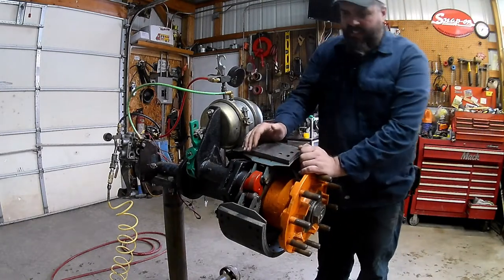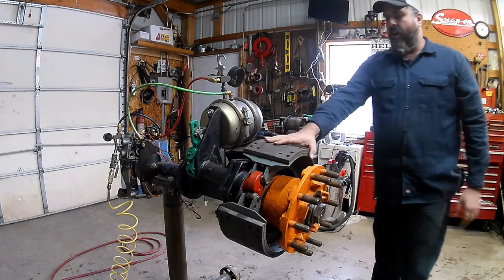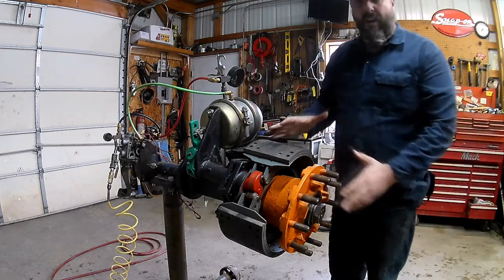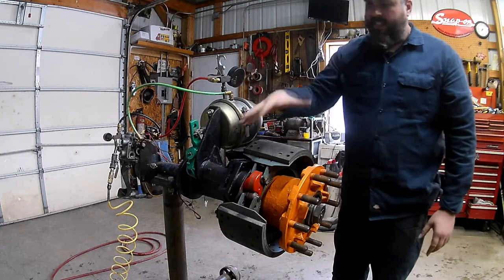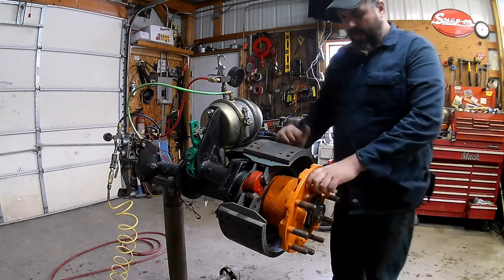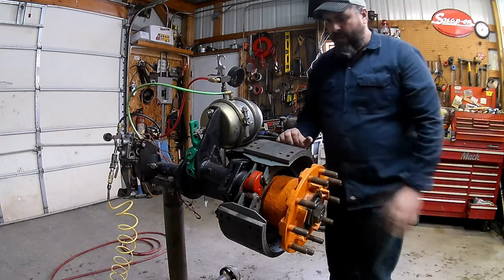Now we've got it down to where we can see the shoes and everything in here. If we were just changing out the shoes, this is as far as you'd need to pull it apart. But since we're going to be pulling out the S-cam, we've got to pull the hub off too. Let me grab some tools and we'll get this hub out of our way.